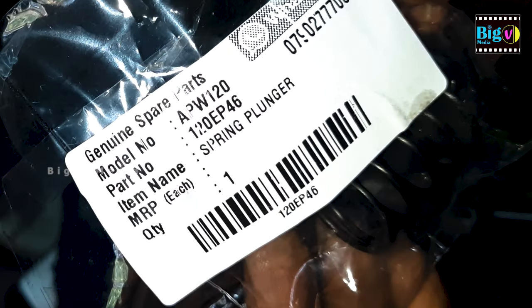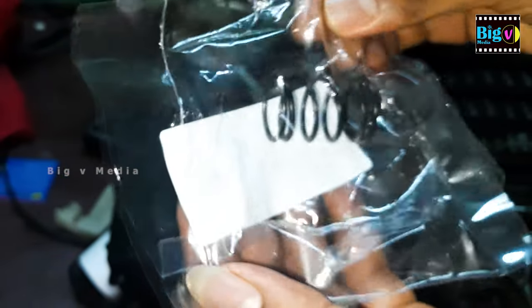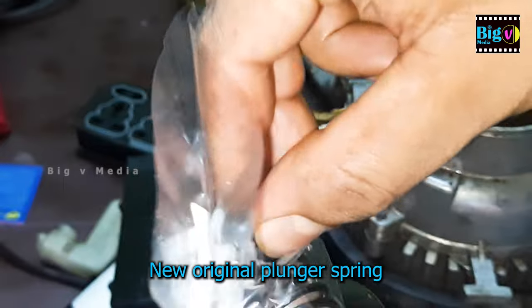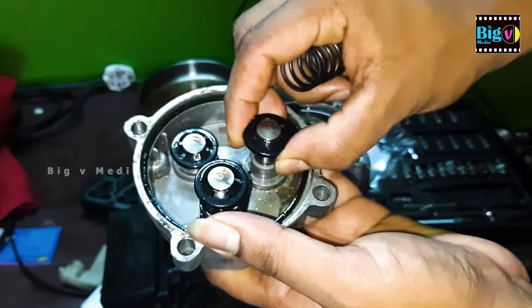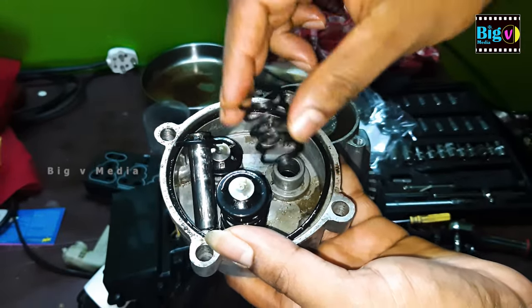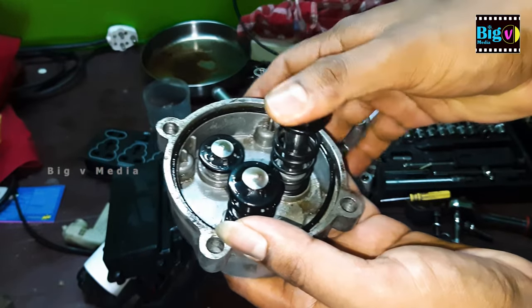For the plunger spring, only use springs made by the original manufacturer. Avoid aftermarket ones, as their varying spring tensions can lead to an unbalanced motor rotation. If the new spring's tension is higher, it can increase the motor load, resulting in a drop in speed and pressure. On the flip side, a lower tension can cause reduced plunger action, particularly at high speeds. Choosing the right spring is key to maintaining the optimal performance of the pressure washer.